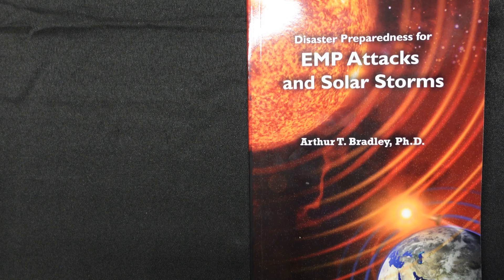I also want to quickly mention that grounding your Faraday cage is completely unnecessary and provides no additional protection for your electronics from an EMP. If you're protecting your electronics from a lightning strike then grounding would be necessary, but not from an EMP. This is explained clearly in the book 'Disaster Preparedness for EMP Attacks and Solar Storms,' which will provide all the baseline knowledge and understanding of Faraday cages you need if you're interested in learning more.